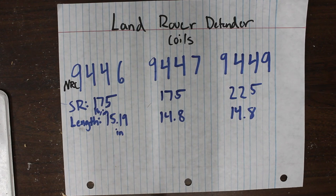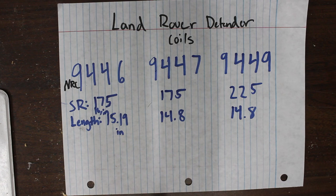With the 9446, you're going to be looking at the upper 2 inches — 2.75, maybe 3 inches — depending on how much weight you have in the back. That weight is mainly going to affect that lift height.